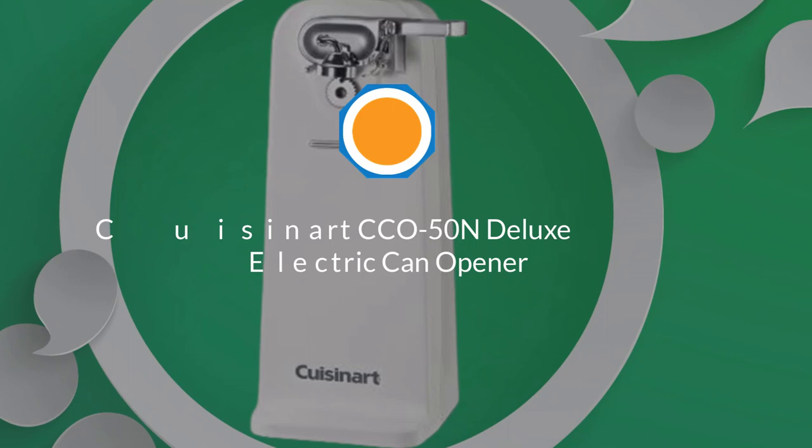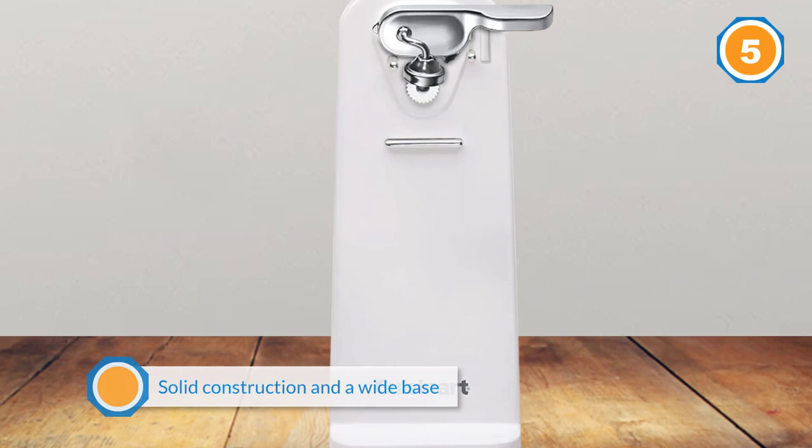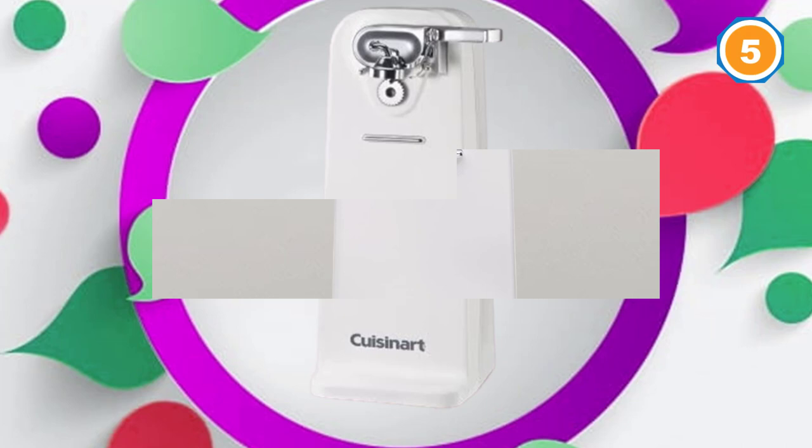Number five: Cuisinart CCO 50N Deluxe electric can opener. The Cuisinart CCO 50N features a precision blade and a strong magnetic lid holder that are attached to the lever, which you can easily remove for quick cleanups. It also features solid construction and a wide base that prevents sliding or tipping, and it's very easy to use — just place the can under the guideposts and then press the lever for effortless opening.